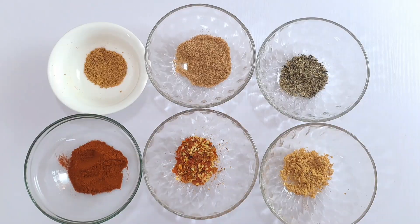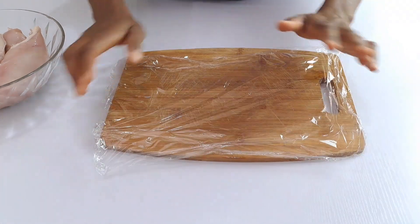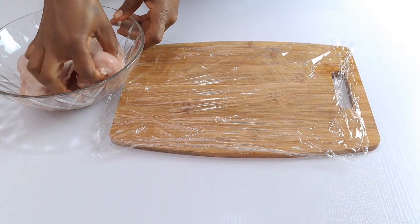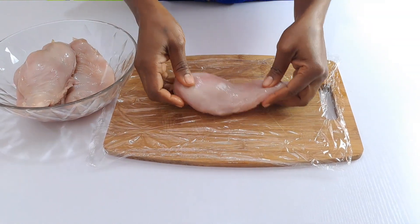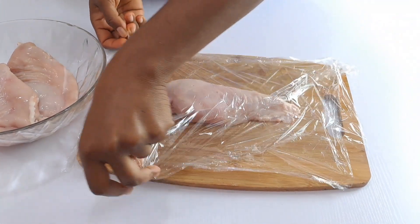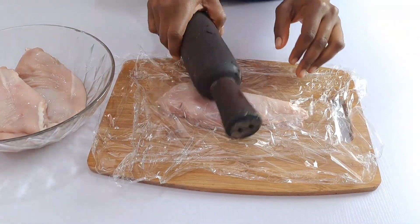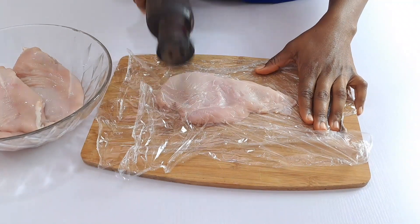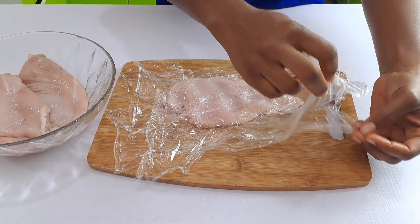For this recipe you will need four boneless, skinless chicken breasts. Place the chicken breasts on a chopping board or work surface, in between two pieces of plastic wrap. Using a meat mallet or a rolling pin, gently pound the chicken breasts until they are about half an inch thick throughout. If you're using frozen chicken, be sure to thaw completely before this process.